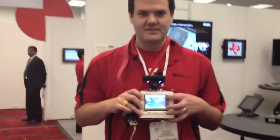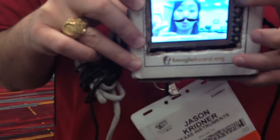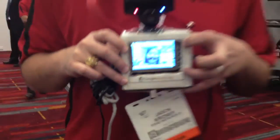So let me just show you that in action here. And there we go. That is the BeagleBone-based BeagleStache mustache camera.